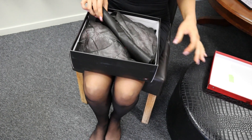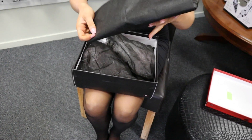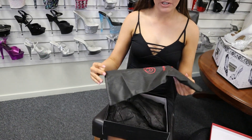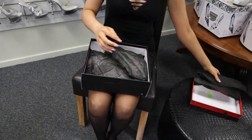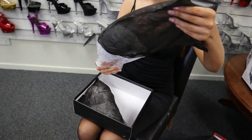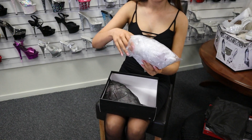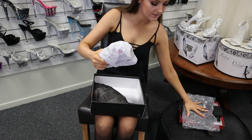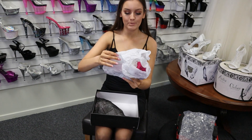When you open up the package, first of all you see the travel and dust bag here, which is great for protecting your new shoes. Then opening up the shoes we got the dust bag. We take off the plastic — these ones are super protected.